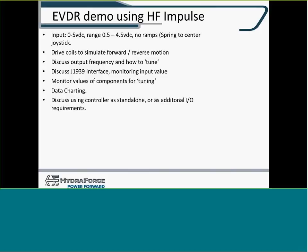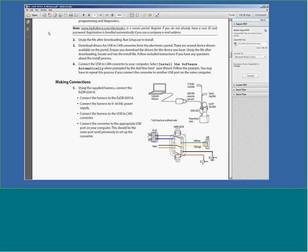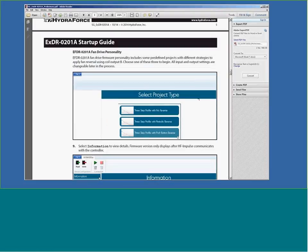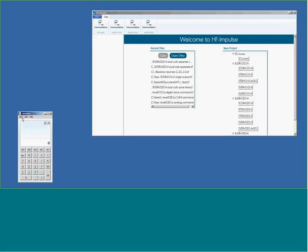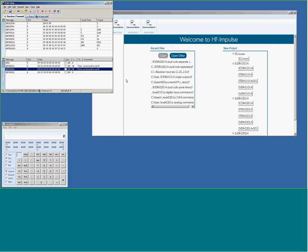There's another demo we're going to do to demonstrate the CAN functionality of this controller. Remember, just like the basic presentation, there are start-up guides for both the 0201 and 0101A covering setup procedures. I'm now going to bring up a couple of things — HF Impulse and a standard Windows calculator in programming mode — along with my USB-to-CAN converter to show what's going on with our controller.